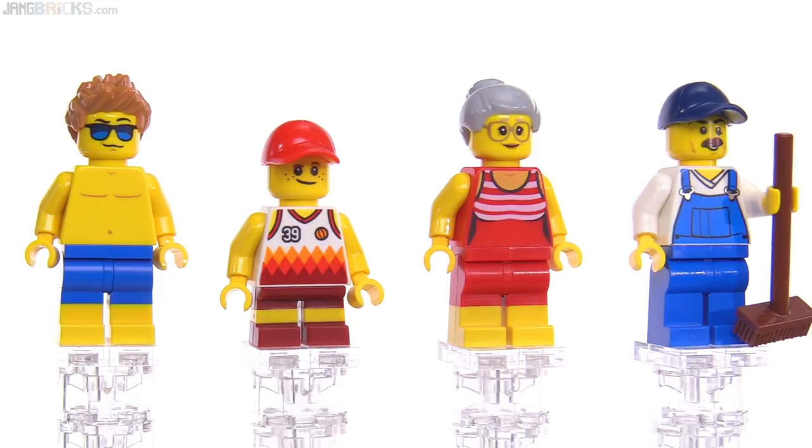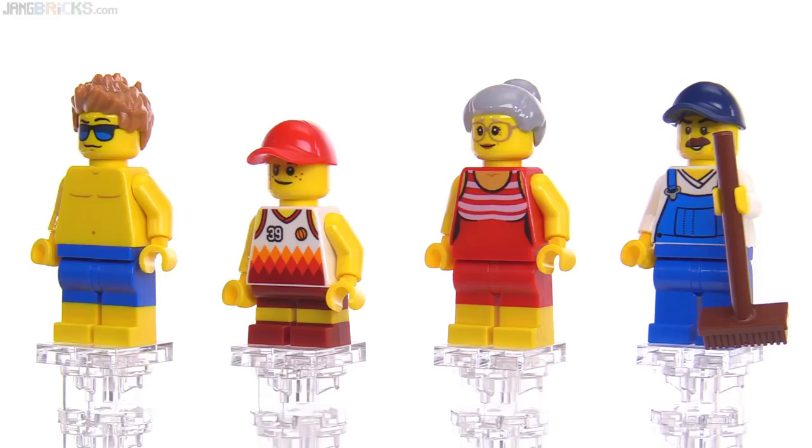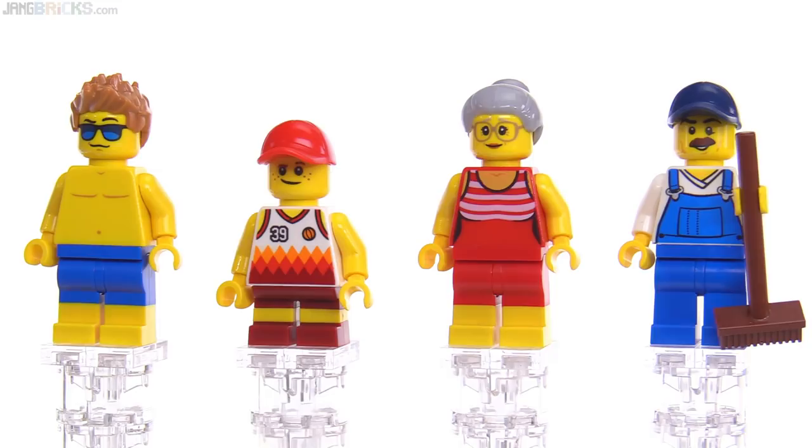The kid, who's the second one in line, has triple molded legs with dark red going to yellow back to dark red to represent shorts, a little bit of skin of legs showing, and then the shoes below that. And he's got a basketball team fan jersey on, so that's pretty cool.